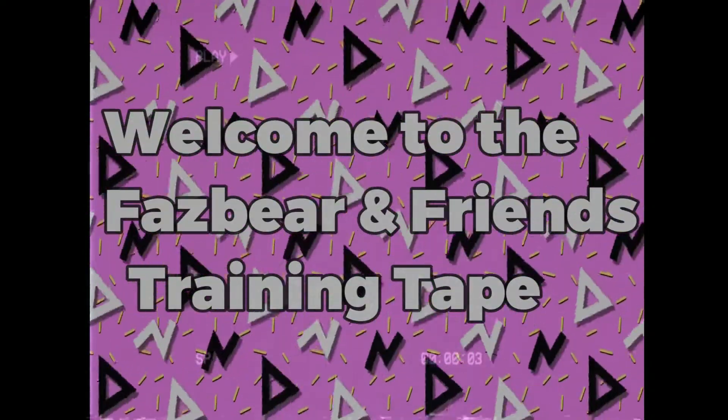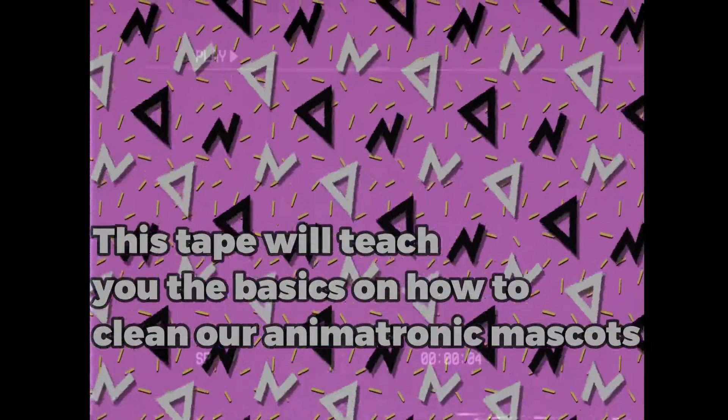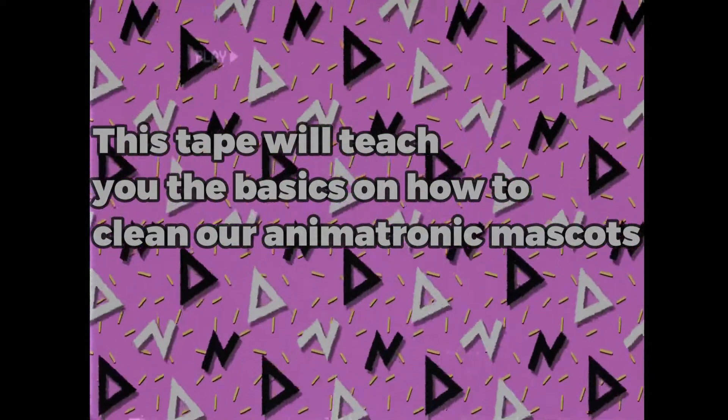Welcome to the Fazbear and Friends Training Tape. This tape will teach you the basics on how to clean our animatronic mascots.